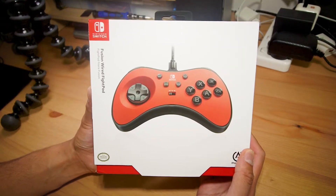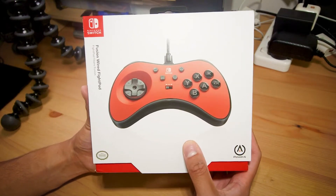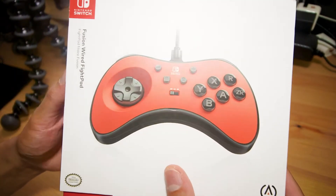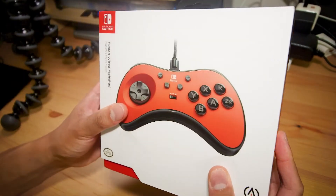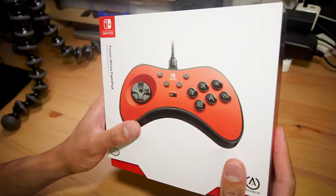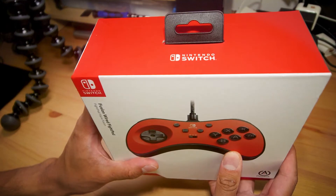Hey everyone, Steve here. In this video I'm taking a look at the Fusion Wired Fight Pad for the Nintendo Switch made by PowerA. As you can see from the box, this is a D-pad only six-button fight pad that, according to PowerA's own website, is heavily inspired by the Sega Saturn controller. The one I have here is for the Nintendo Switch, but there are versions for Xbox One and PS4. I picked this up recently off Amazon for around 30 Australian dollars.